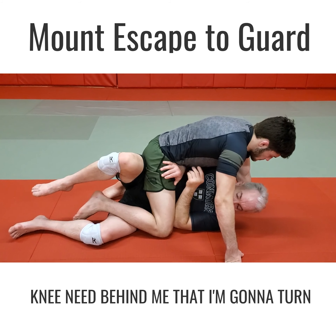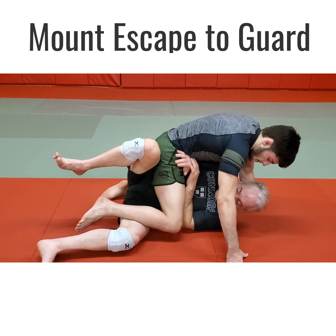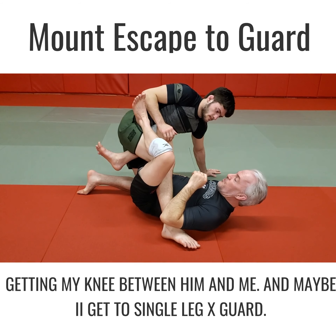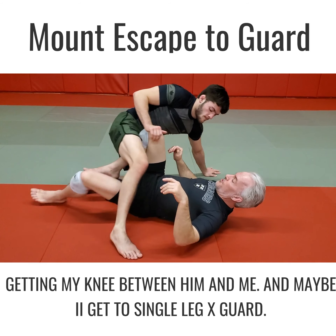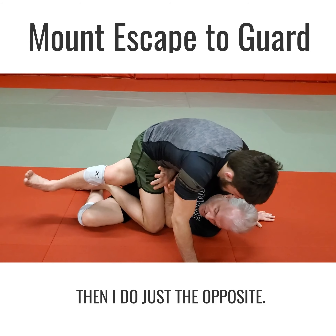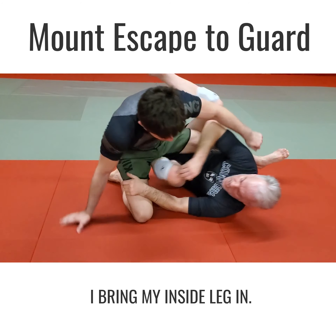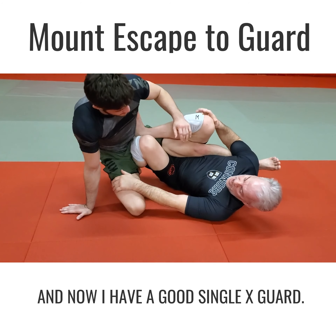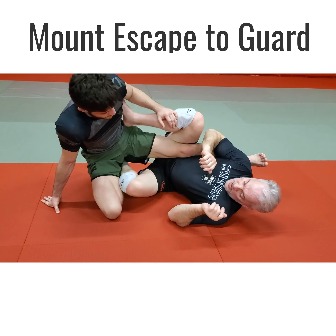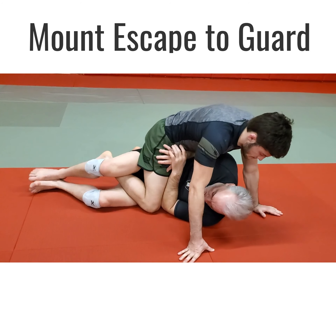To finish the escape, it really depends on what he does. If he's got some weight on his left knee — the knee behind me — then I'm gonna turn into him, lift his pelvis, step out, lift him, and get my knee between him and me, and maybe try to get to a single-leg Ashi Garami. If all his weight is on the other side, then I do just the opposite: I bring my leg toward me, trim this way, bring my inside leg in, and now I have a good single-leg Ashi Garami and I'm attacking him.